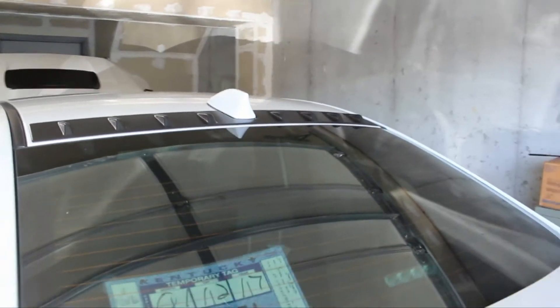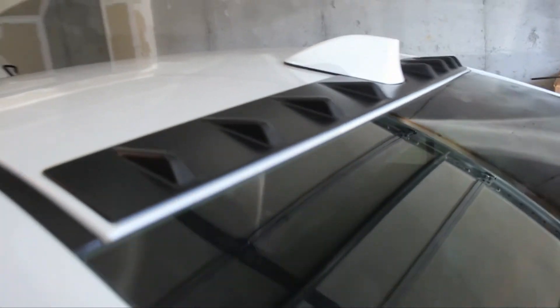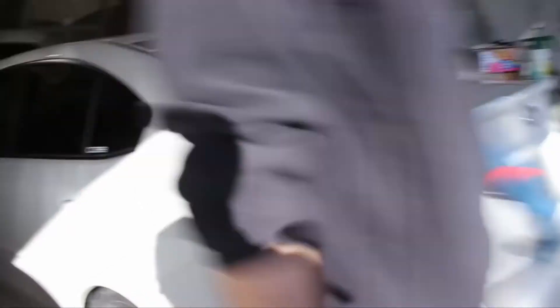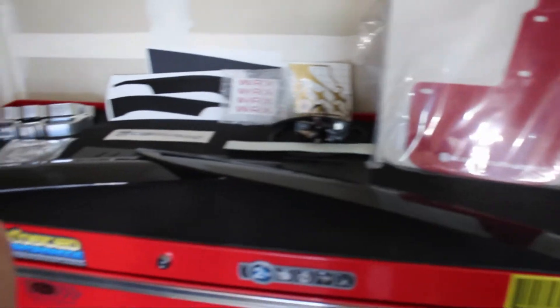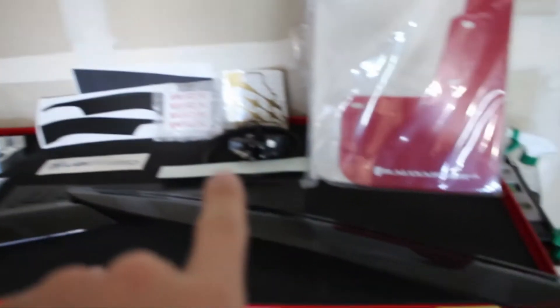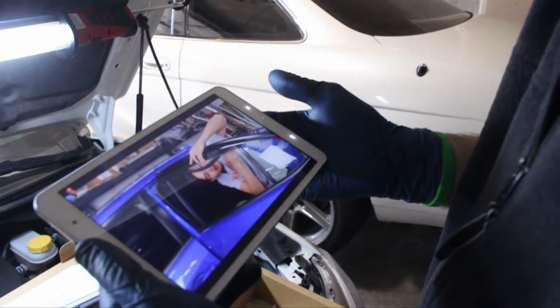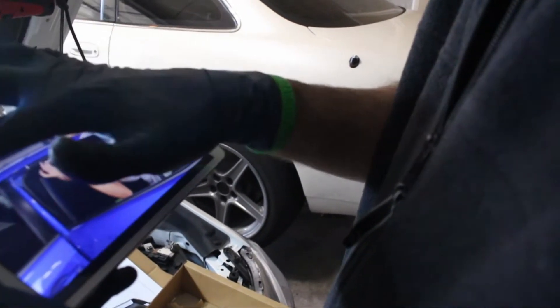Here's the vortex generator installed. Looks really good — I'm excited for it. One down, a lot more to go. Here's all of our parts: we have the mud flaps and the rain guards, we have the TGV deletes, a new gasket, some vinyl sticker dealios, and the EBCS. Hey Kevin, thanks for this video — hashtag SubiSpeed for the win.